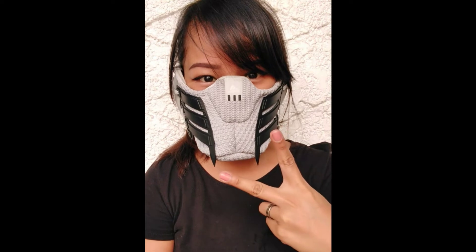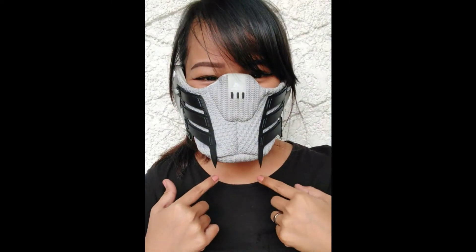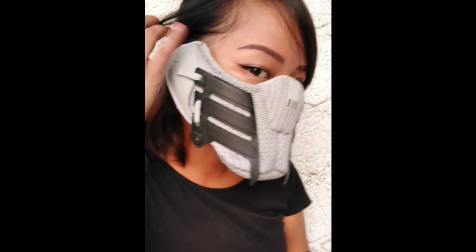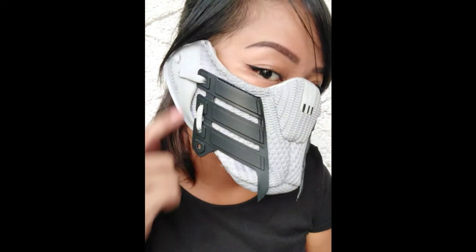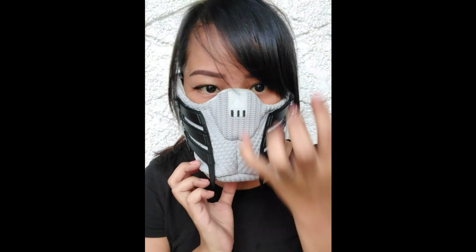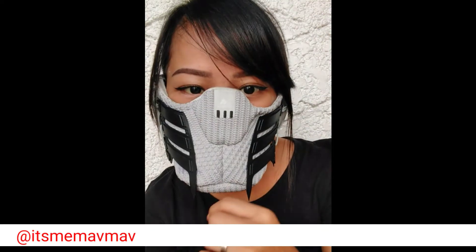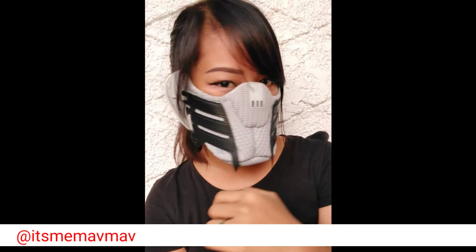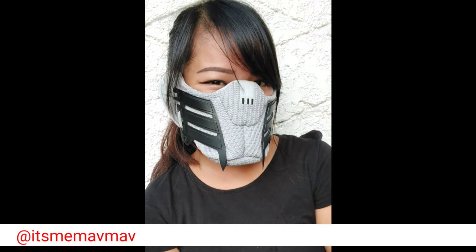And that's it — yay! We're finally done with this Bane-inspired sneaker mask. For any comments, suggestions on what videos you'd want me to do next, or any questions, please put them in the comment section below. If you liked and enjoyed the video, please hit the like button — it'll definitely help me a lot. Subscribe to my channel and don't forget to hit the notification bell so you'll know when I upload a new video. If you'd like to follow me on Instagram, it's at itsmeMavMav. Have a good day, see you next time — bye-bye!